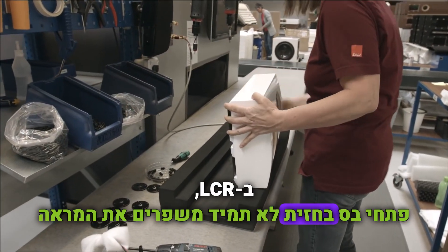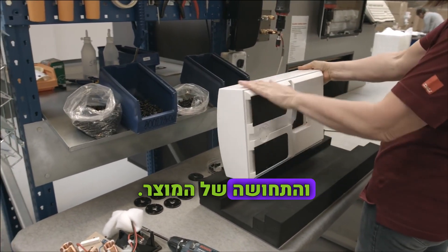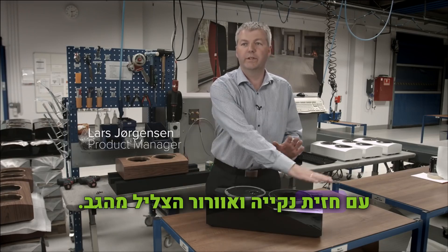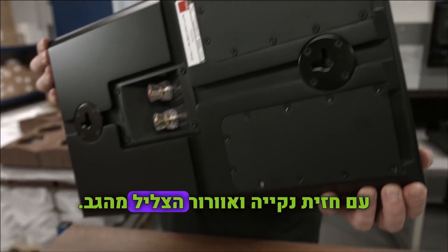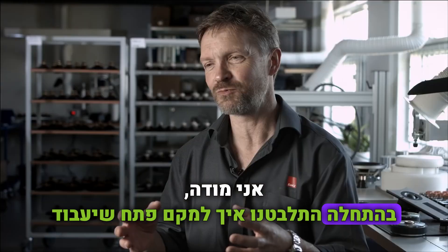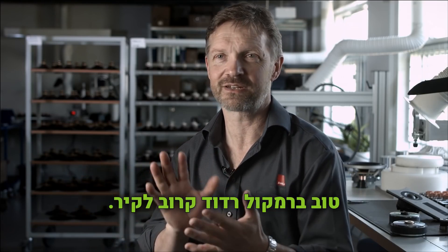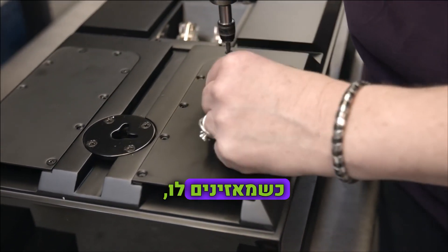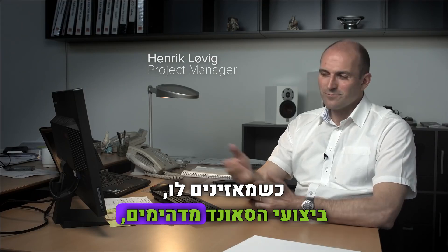If you look at the LCR specifically, having bass ports in the front doesn't always add to the look and feel of the product. What we have here is a more sleek, elegant design because we can keep the front free of the bass port and just use the back to ventilate the sound out that way. I have to admit that in the start it was a matter of how to replace a port that would work well on a shallow loudspeaker close to the wall. When you are listening to it, the sound performance is outstanding.